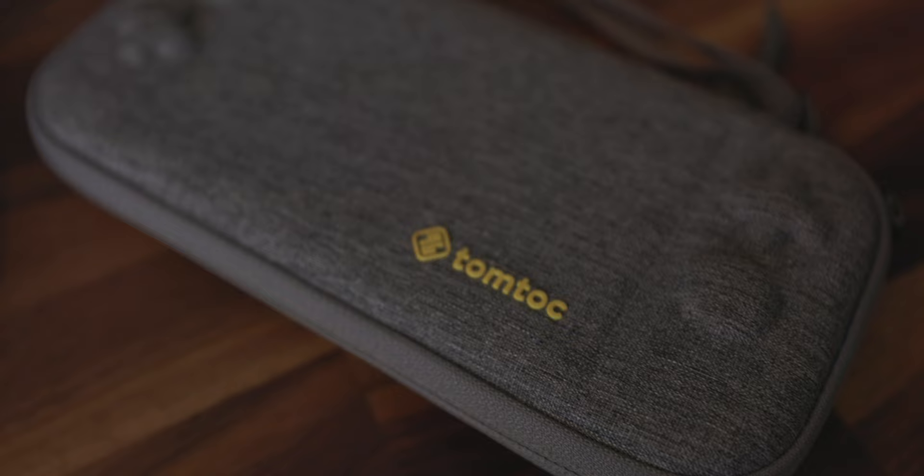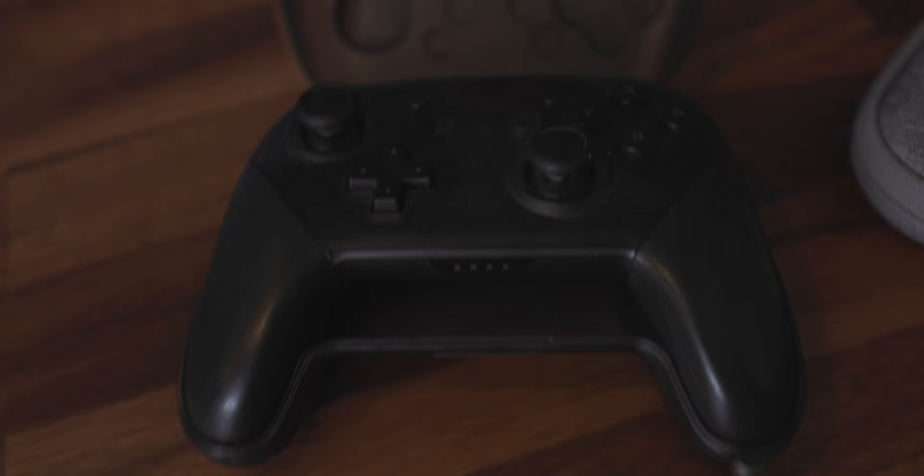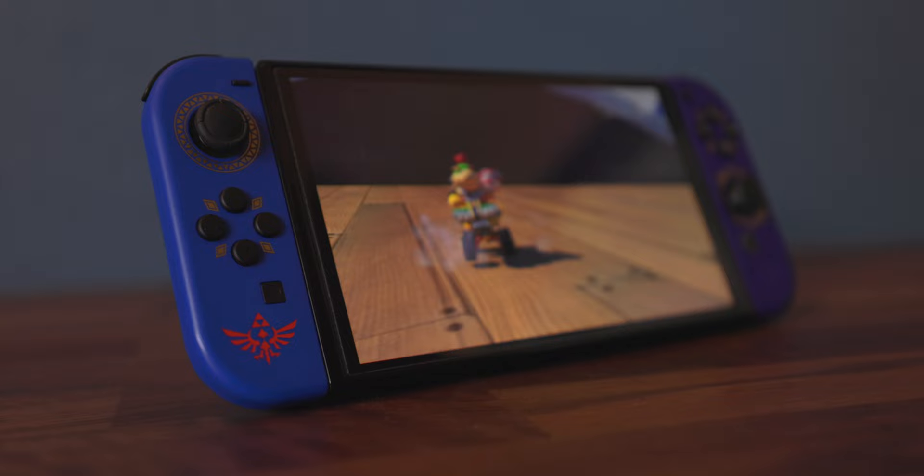I don't like this grip case that much. Sorry, Tom Talk — I love everything else you make, but this grip case I do not love. There are other ones and other brands, but personally I've talked about how I don't like grip cases because they change the design language of the Switch, and I think the Switch looks beautiful.